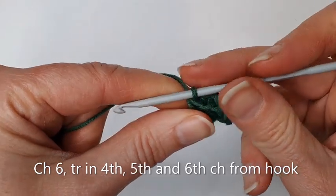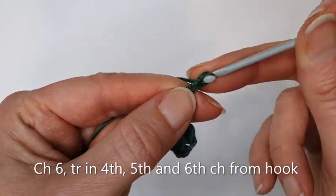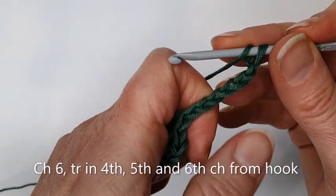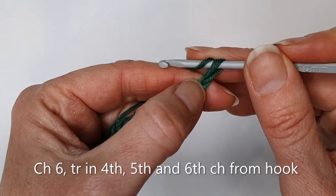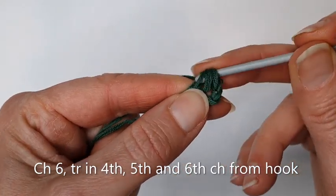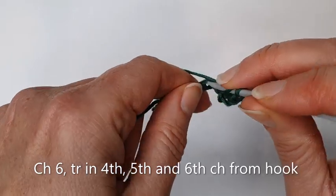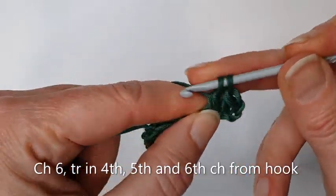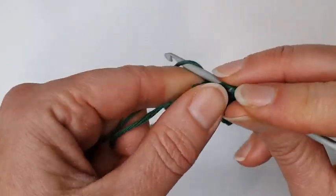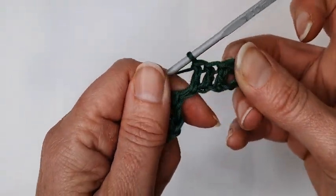I'm going to do that again: six chains — two, three, four, five, six — yarn around the hook, into the fourth — one, two, three, four — treble crochet stitch into that chain, treble crochet stitch into the next chain, and treble crochet stitch into the next chain. There we go, so I've created three treble crochet stitches.